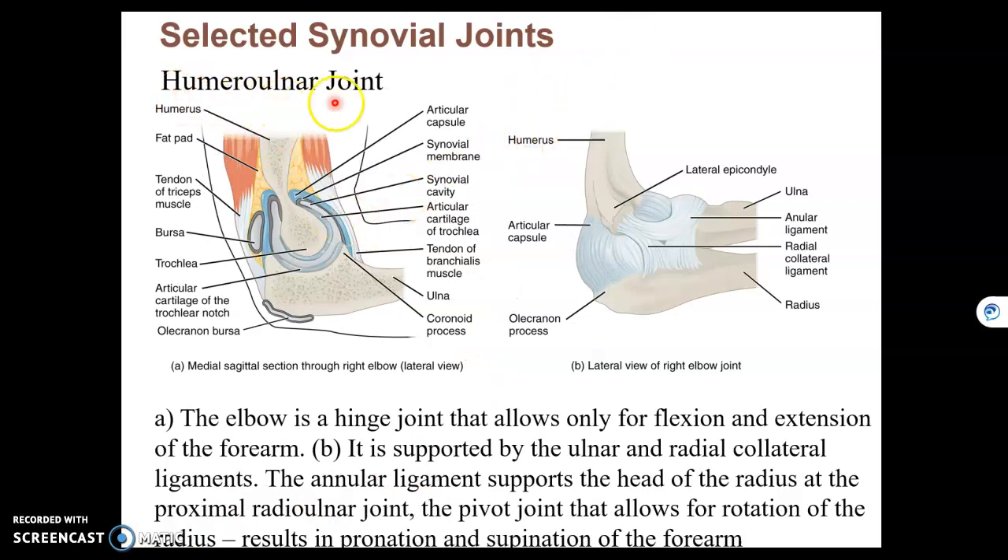The humero-ulnar joint, which is your elbow joint, is where the trochlea of the humerus meets the olecranon fossa of the ulna. This is a hinge joint. Hinge joints only move in one plane, and therefore are uniaxial.